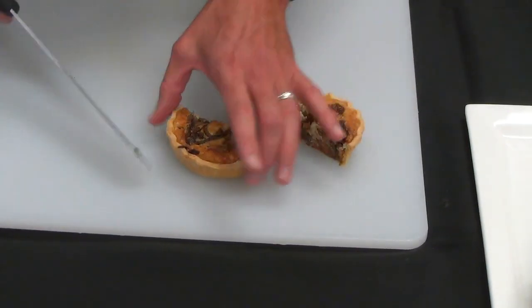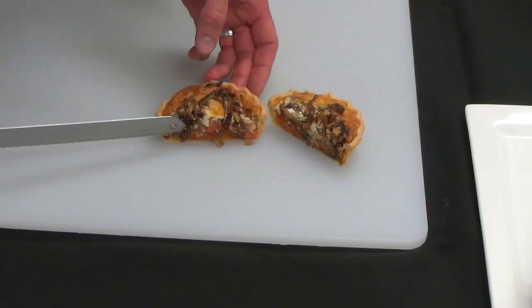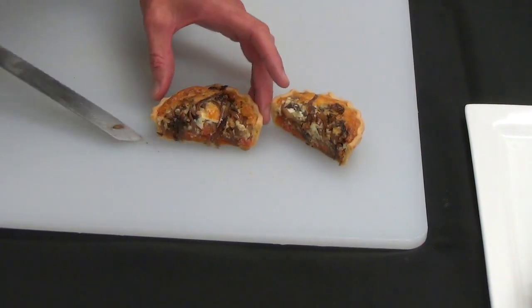We're cutting one open so you can see the amount of filling inside. You should have a nice amount of custard in there and a good amount of filling. That's our roast tomato and olive tarts.